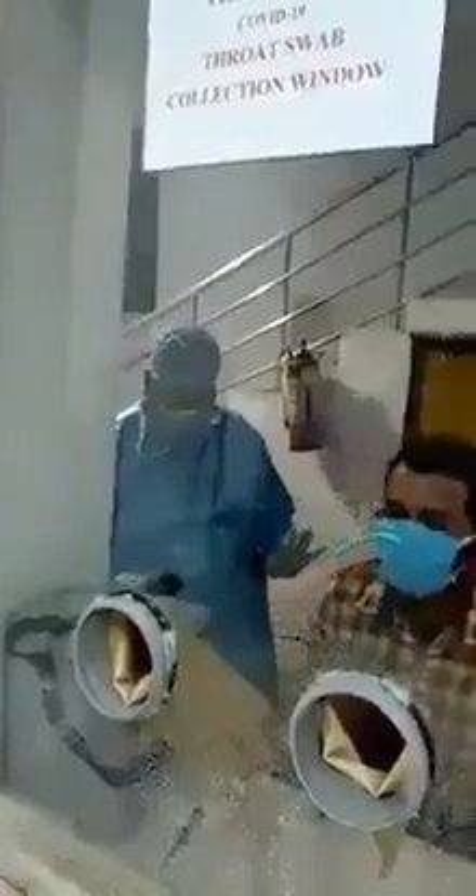The patient is also ready. The area has been sprayed another time, and the doctor is inserting his hands through the glass plate.